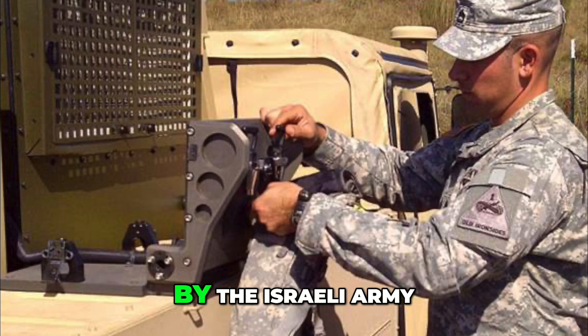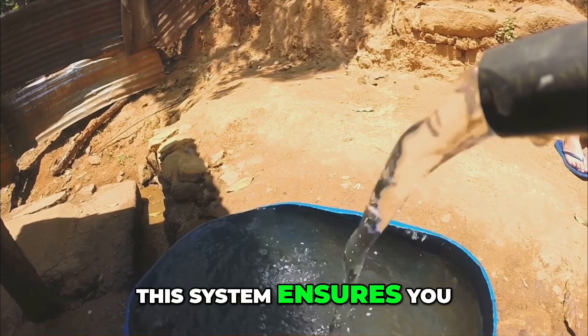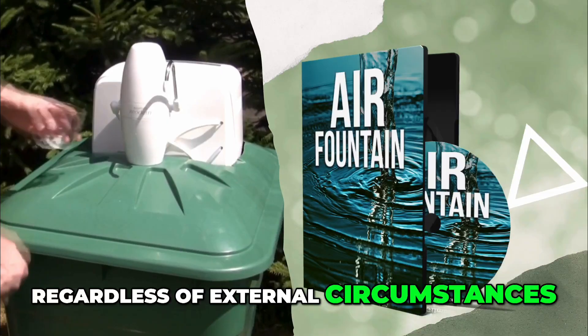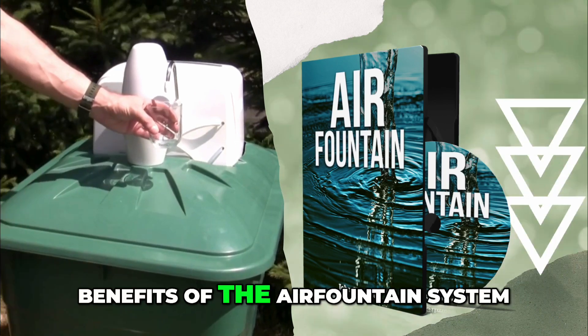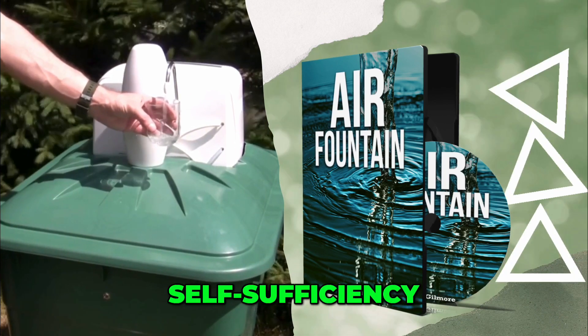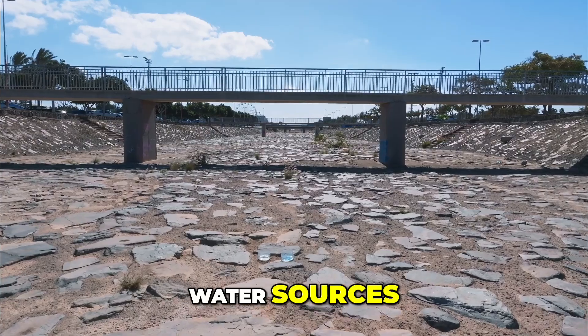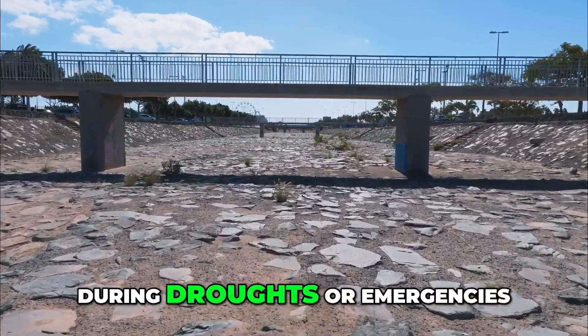Inspired by technology used by the Israeli Army, this system ensures you have access to fresh water regardless of external circumstances. A key benefit is self-sufficiency — gain independence from traditional water sources, which can be unreliable during droughts or emergencies.